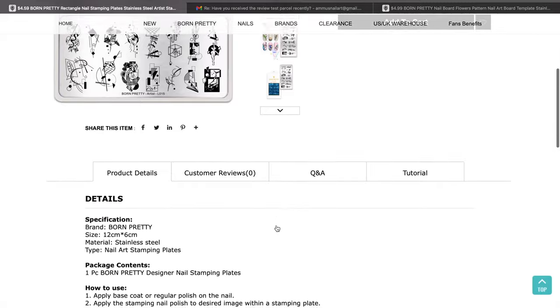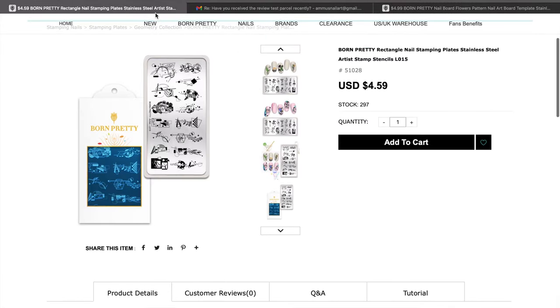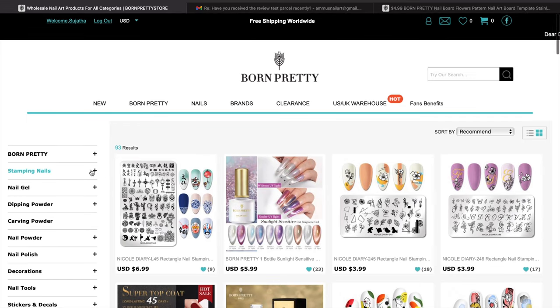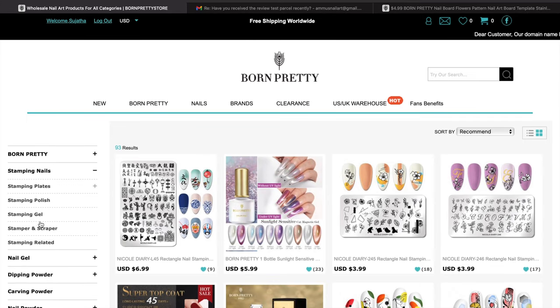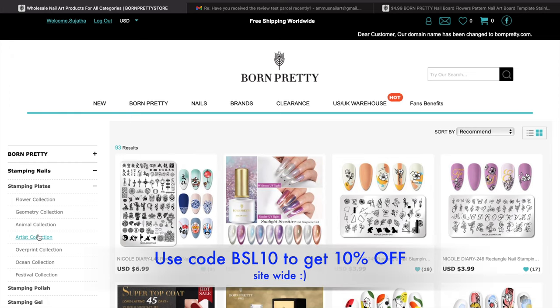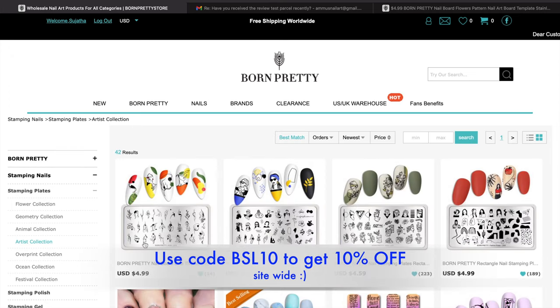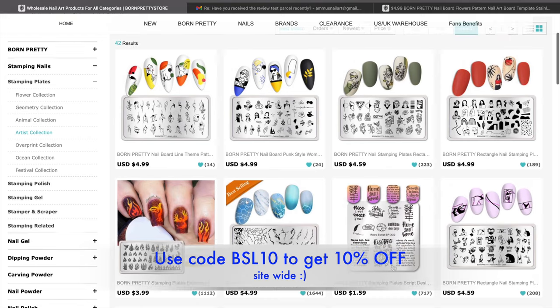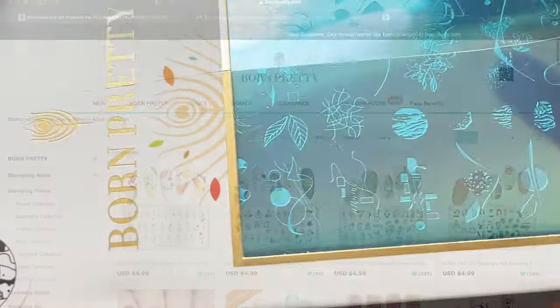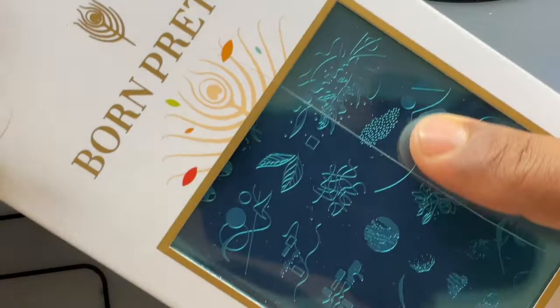Hello friends, welcome back to another video. In today's video I am going to review a stamping plate that I have received from Bornpretty. This is Bornpretty's official website where you can browse all their products and place orders directly. You can use my code VSL10 to get 10% off. This product was received as part of their PR program.